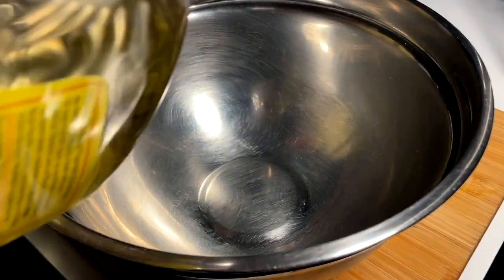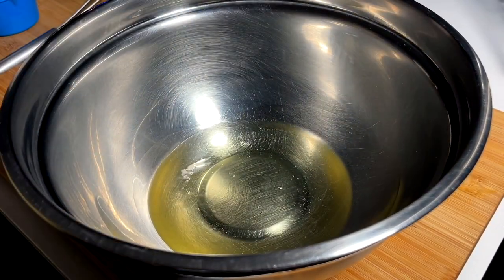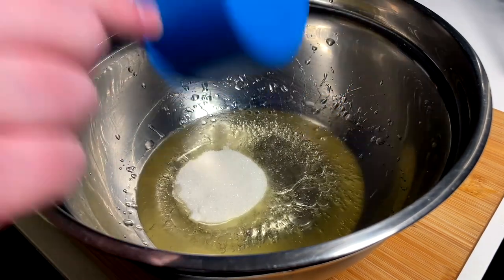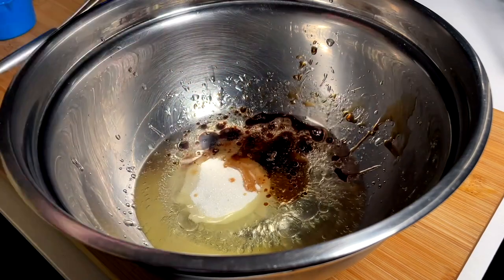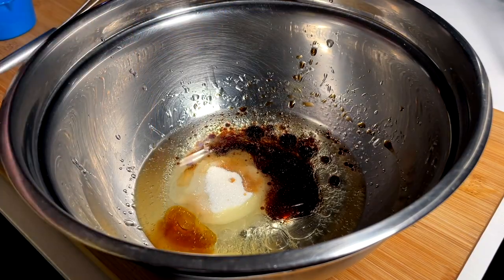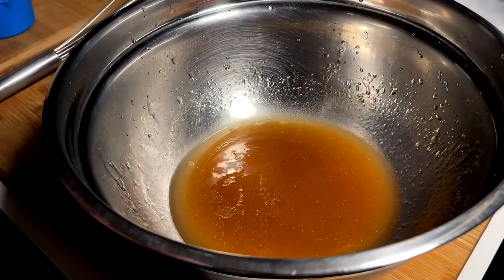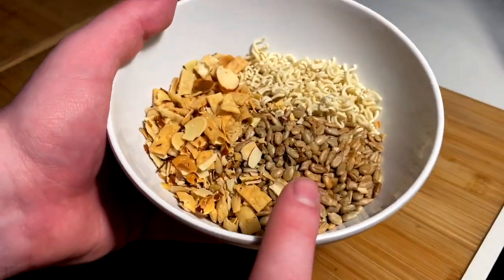We've got to whip a dressing for this salad. Going in with some oil — just canola — and matching that with white wine vinegar, basically half and half. Coming in with a bunch of sugar, a nice half to three quarter cup, a dash of soy, and a tiny little splash of sesame oil. We whip and we taste. She's great — that's really good.